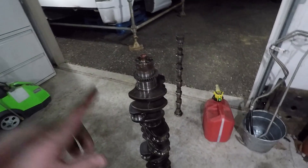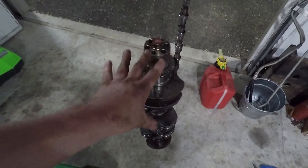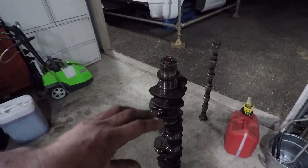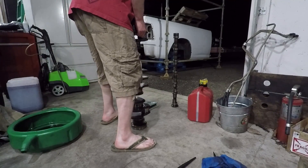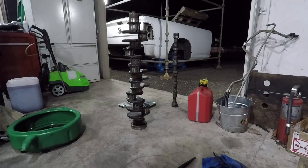I got an idea — I got my scale out, bathroom scale, we'll weigh the crank. No cheating, but everybody in the comments, what do you think the crank weighs? Remember, this is not just your normal 6.7 crank. It has this extra thing in the back because it's industrial. I don't know if the normal one has that in the front. I'm going to say 120 pounds — it's definitely over 100.